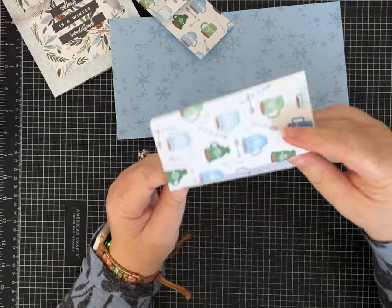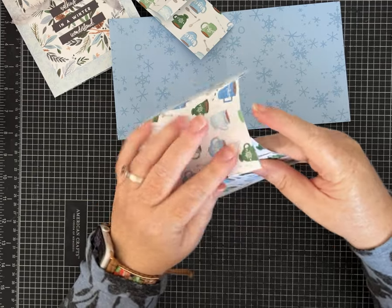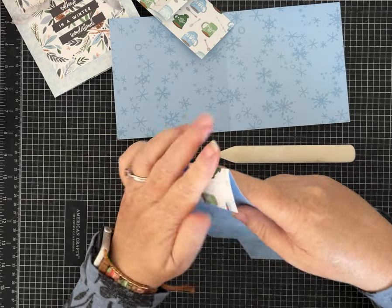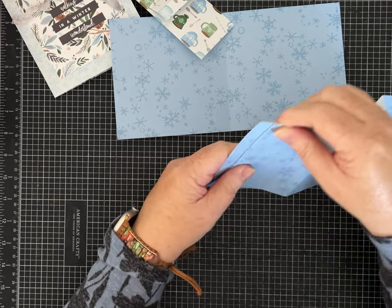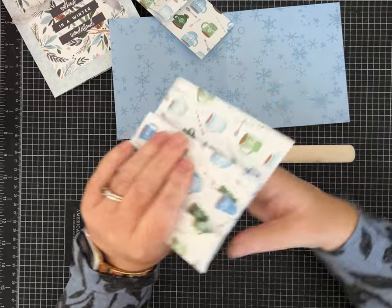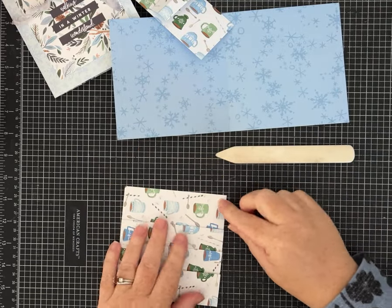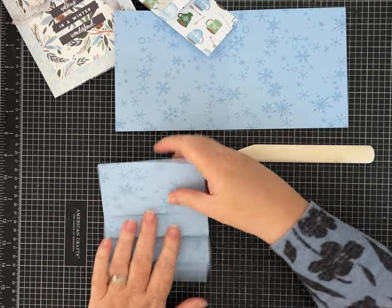Depending on which side of the paper you want to the front will determine which way you fold it. It is going to be folded at each score line — one way, then the next folds back — so it goes back and forth. It's kind of like an accordion fold where you go back and forth.